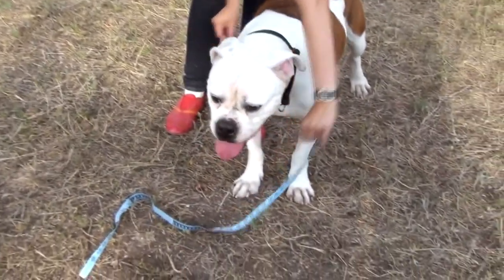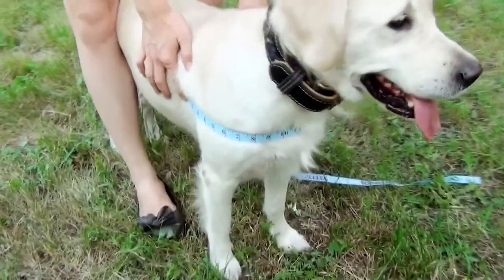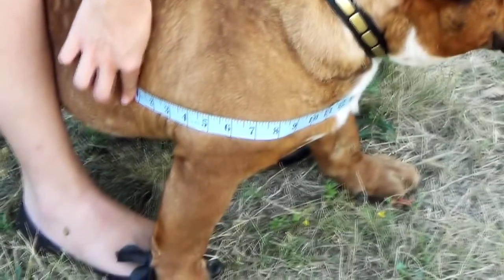To take a measurement for your chest strap, you should run your tape measure along the line of the future chest strap. Start measuring at your dog's girth line and finish approximately at the same line. This measurement should be perpendicular to the girth measurement.